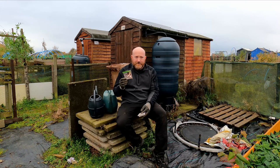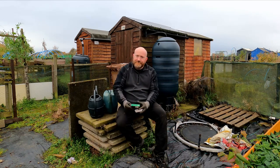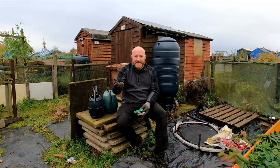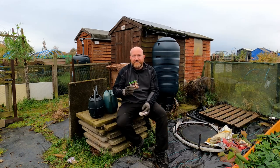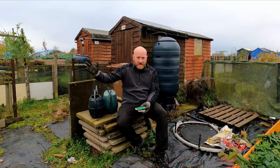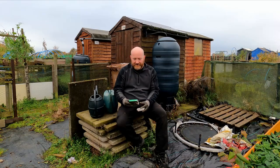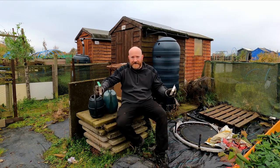The important thing about leatherjackets is the time of year that you put the application on. In October and November the larvae aren't very big and aren't very strong, so you only need a light application of nematodes. However, if you apply in springtime or summertime they're a lot bigger and a lot stronger - it's just before they hatch and become the fly - so you need to apply loads and loads of it, which is obviously more expensive. Nematodes aren't cheap - this little packet is about £14-15 but it'll do 100 square metres, so it'll do all my beds and the whole plot.